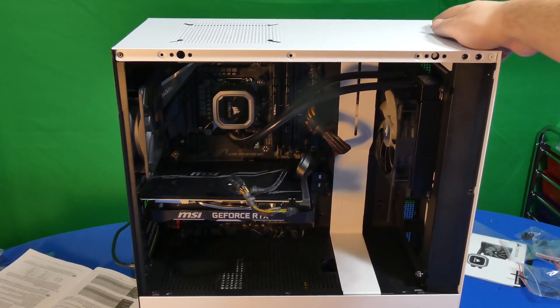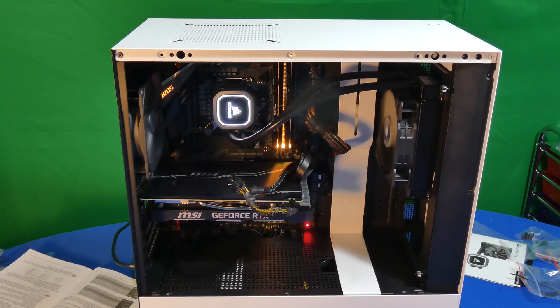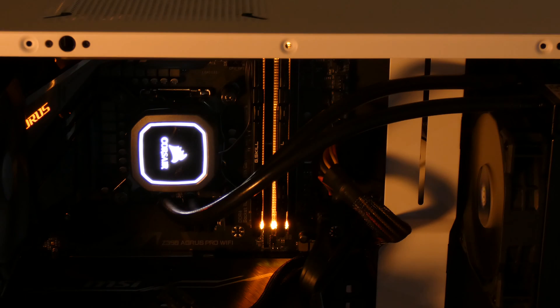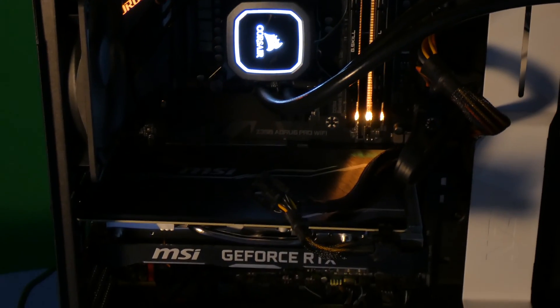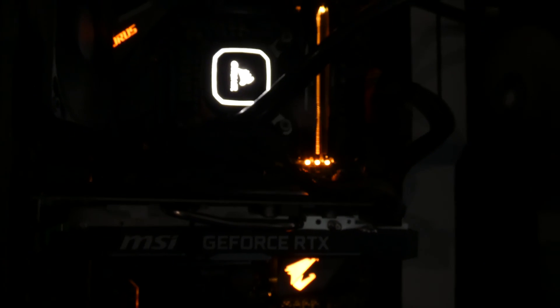It works! Awesome. This motherboard has full RGB that can be changed — the colors can be changed — and it looks like the Corsair water cooling lights up as well. When it comes to this build, it was pretty straightforward; the case made it a lot easier. You get some cool LED action from the motherboard's RGB, and again you can change these colors to anything you want — really cool if you're into that type of stuff.